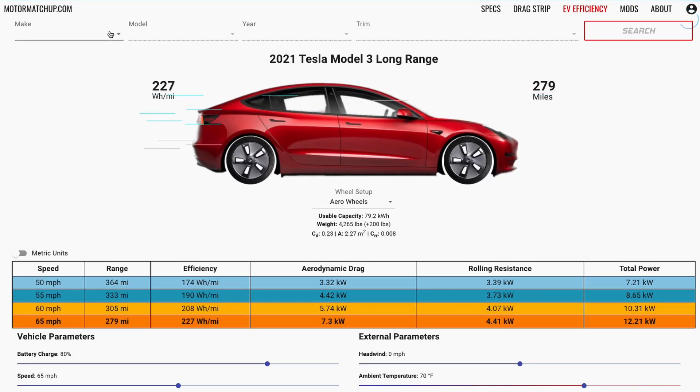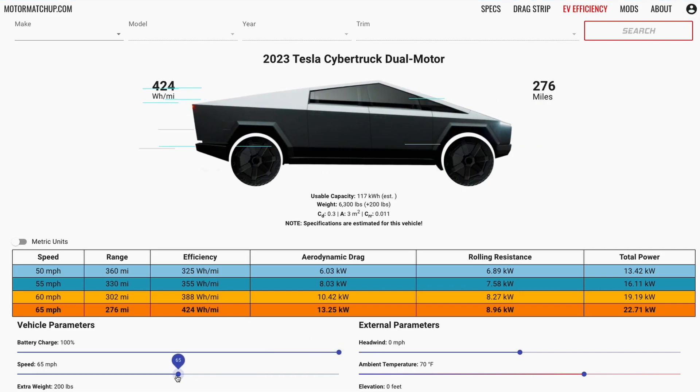If you want to check this out, you can for free at MotorMatchup.com. There are a few vehicles you can try out, like the Tesla Model 3 and Model Y.